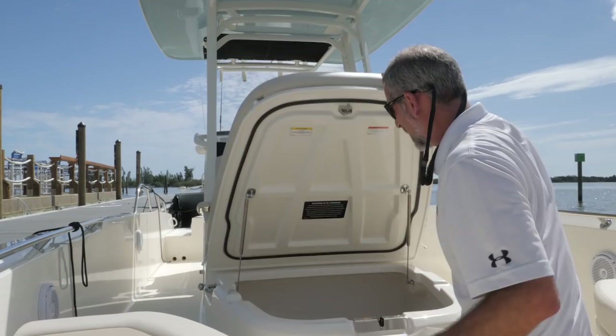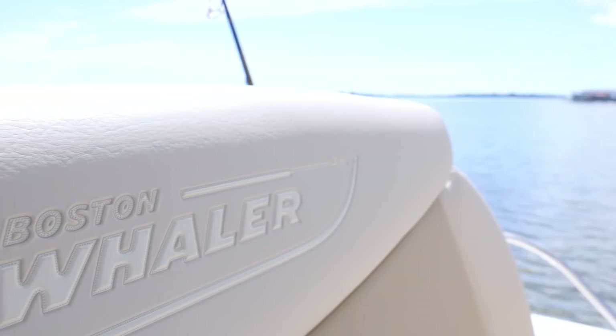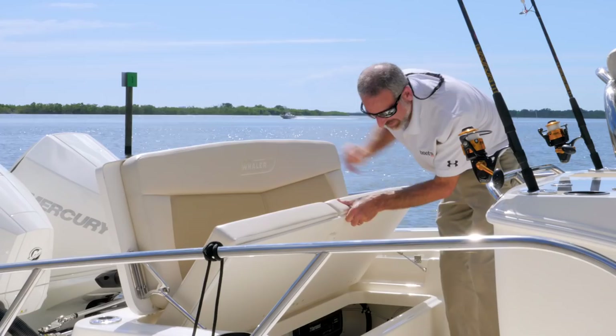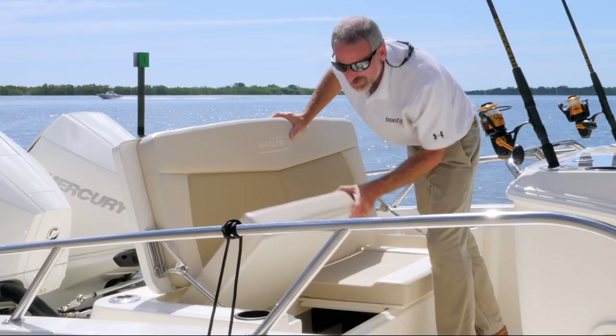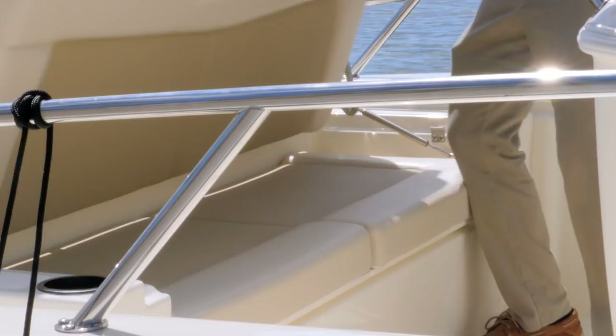Like the forward deck, the aft deck is set up for fishing and has seating, but you're not going to find a seat this big or this comfortable on many boats of this type. Look at how high that backrest is. All you do is lift up on the bottom here and you can access a big stowage compartment that's got room for fishing tackle, wake boards, whatever you want to stow in there.